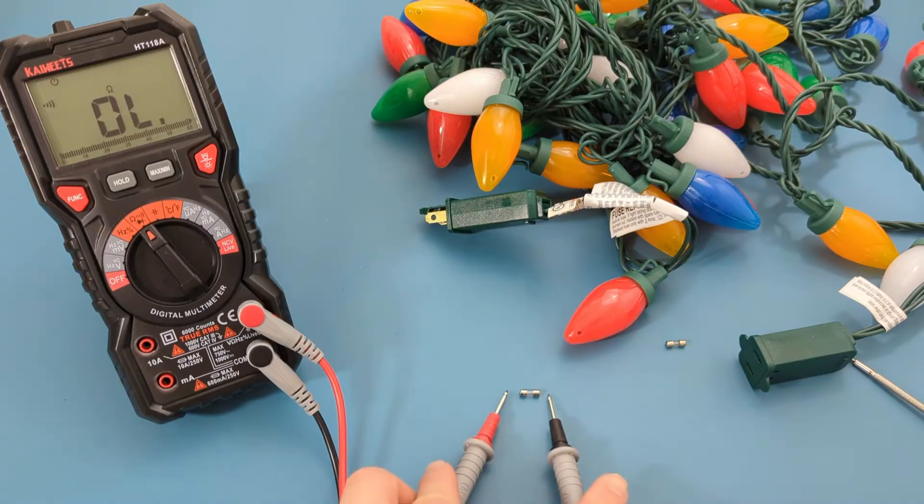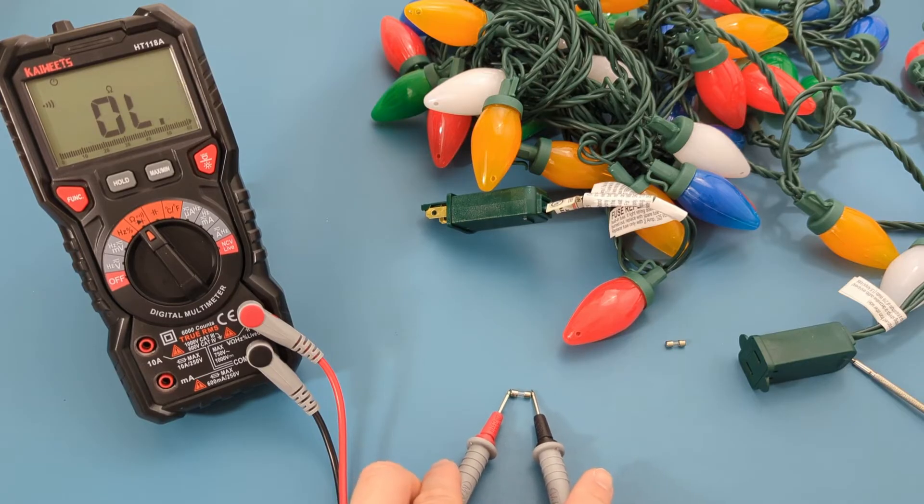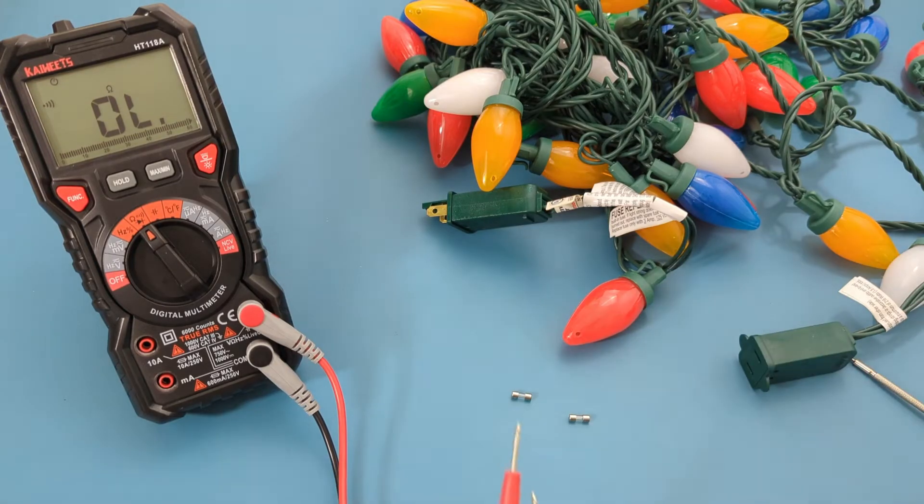Touch the ends of the fuse with the probe leads. There is a beep so this fuse is still good. Let's test the other fuse — this fuse is also good. Now let's proceed to the third test.